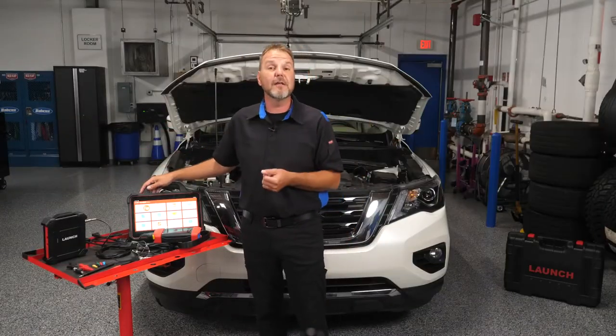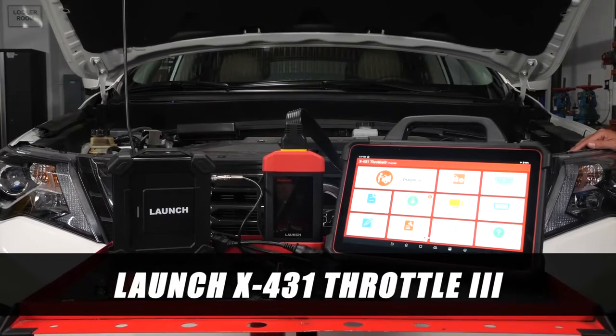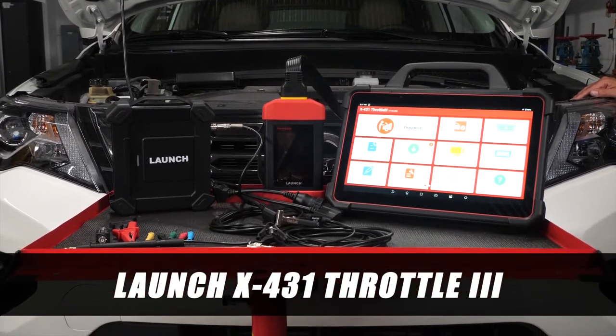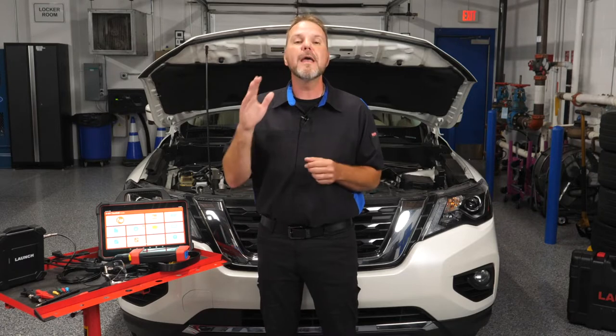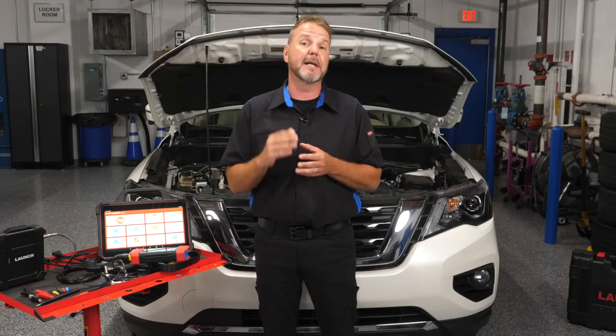So the evolution in scan tool repair and diagnostics is here. The Launch X431 Throttle 3 arrives onto the market as a highly functional diagnostic scan tool that uses Wi-Fi and SmartLink VCI connectivity. True to its name, the X431 Throttle 3 is built on performance and speed and is aimed at assisting the modern technician in all aspects of new age vehicle repair and diagnostics.